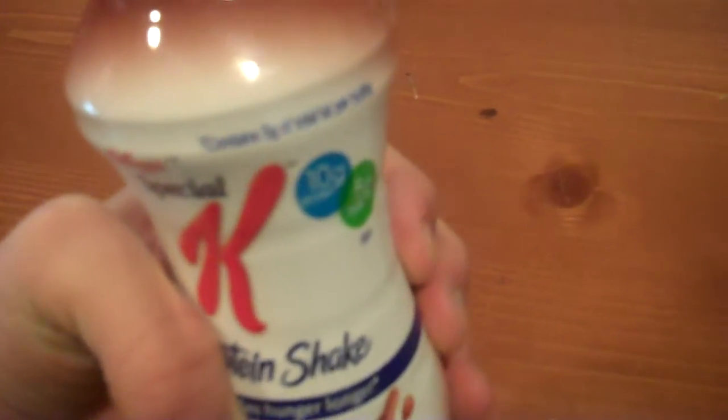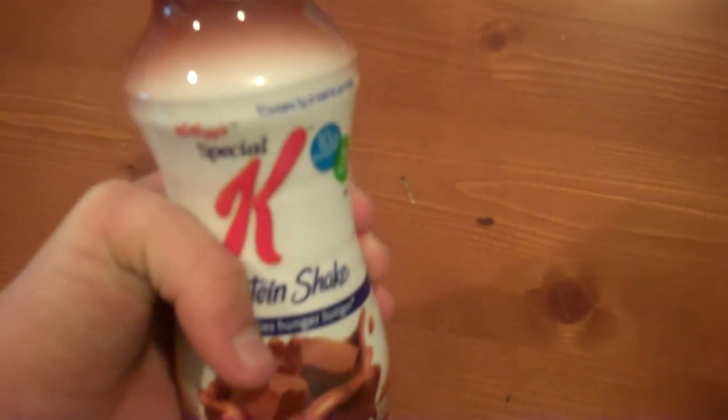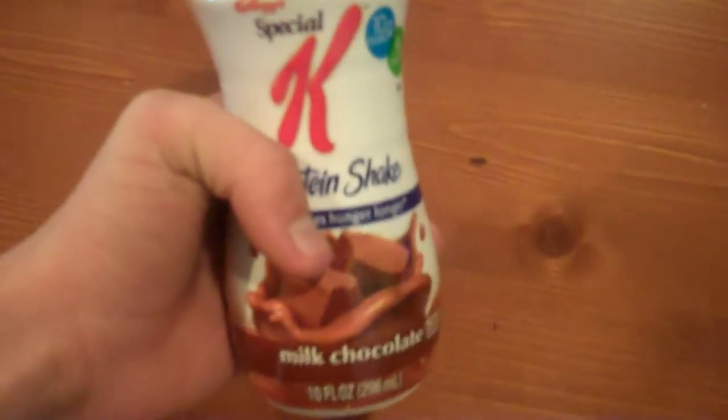Mmm. So this is milk chocolate — it tastes a little bit like milk chocolate. They can't always get it spot on, but it's very thick. It would definitely quench your hunger. If you're really hungry and you need a quick pick-me-up, this is your shake.